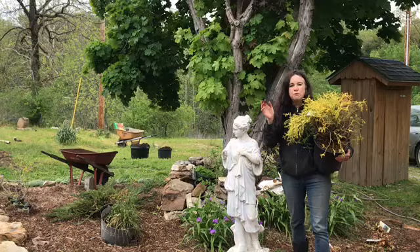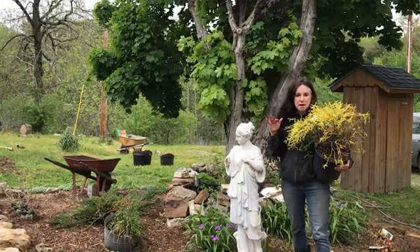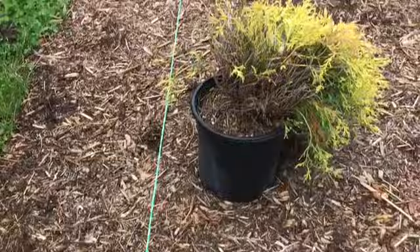This shrub grows really slow — five by five in 20 years — but I don't care because I want that cute lime green. It's also very easy on whatever soil: sandy, clay, dry, wet. It can handle anything. This one came out of Japan basically, so let me show you how to plant it.